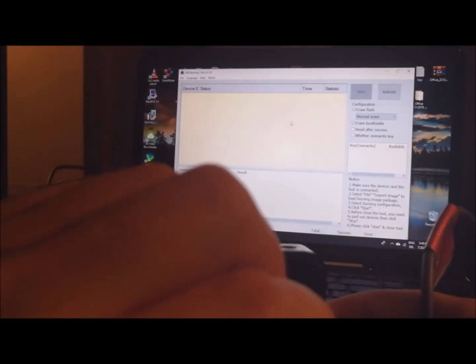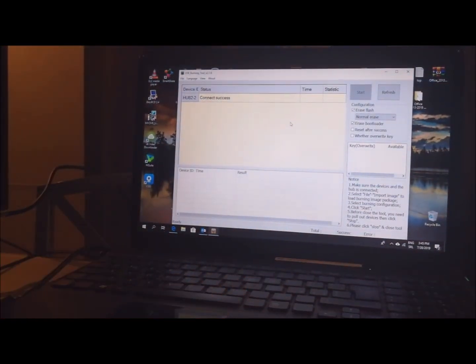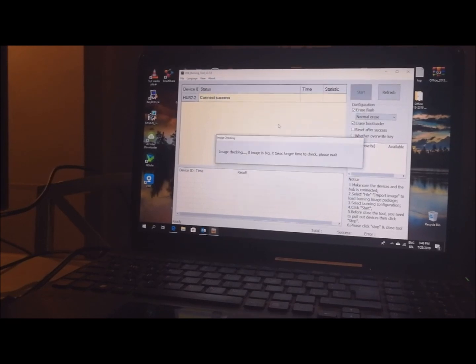Press, hold, and plug USB. First time I was not successful, so I'm going a second time. As you can see, connection success! Now you must find your image. I'm going to find it. This is it — S905X, 2 GB, ATV Experience, 2FF. I select this.